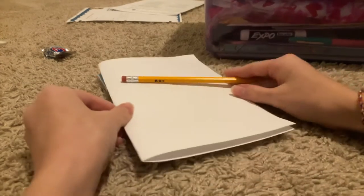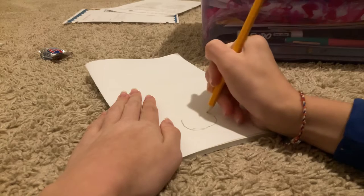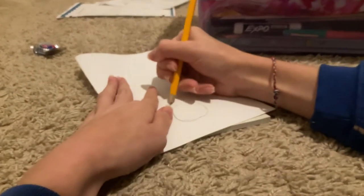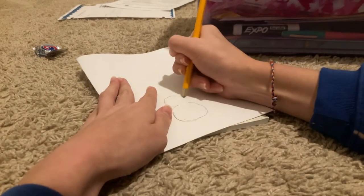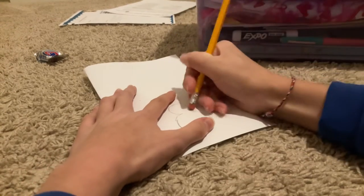Since her birthday is around Thanksgiving, I'm gonna draw her a little turkey on the front. To draw a turkey, do a big bottom circle, leave a little gap, and then draw a smaller circle on top — kind of like a snowman.